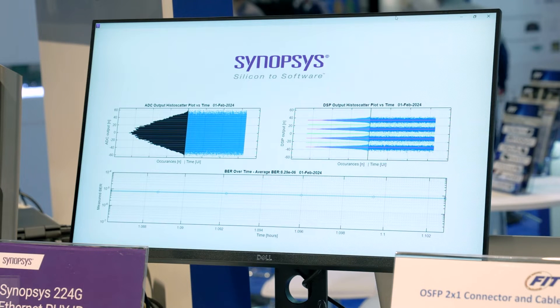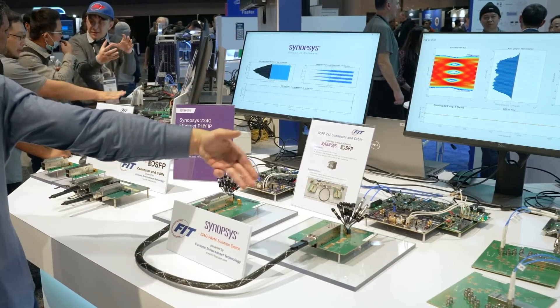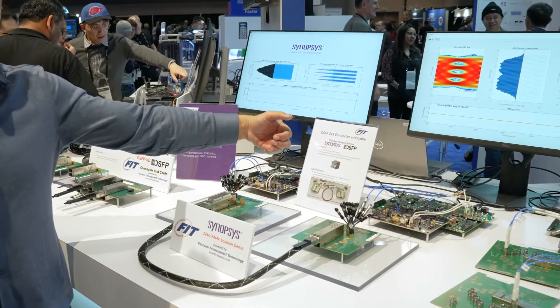On the bottom side you can see the BER performance. Our bit error rate is around E to the minus 6 over a 38 dB loss channel, providing way better performance than the standard requires.